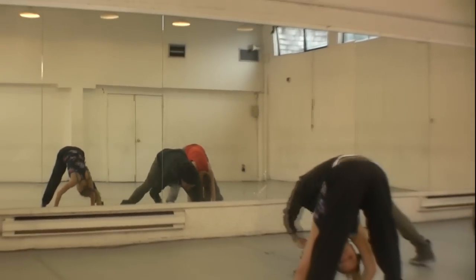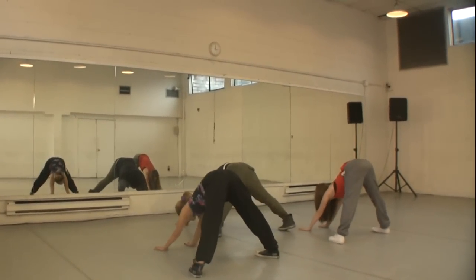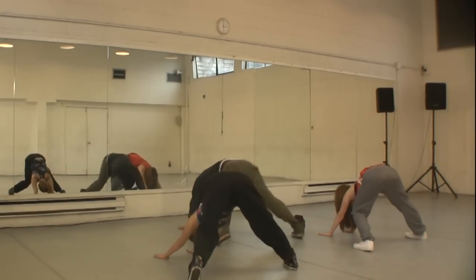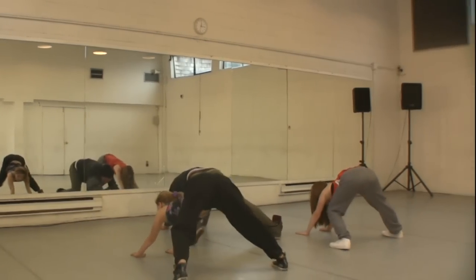All right, walk it over now — legs are straight, knees are straight. Right knee inside first — ready. Right, now left, and right, and left. There we go, two more times.